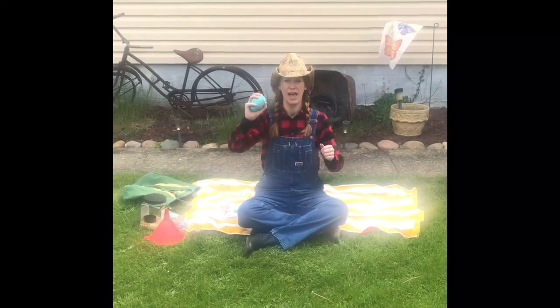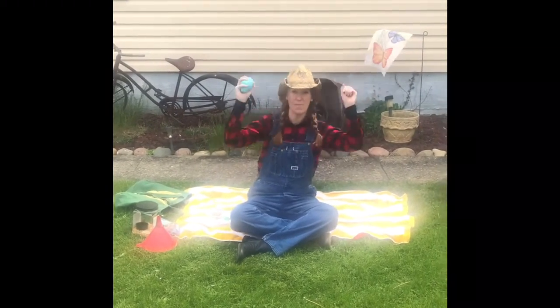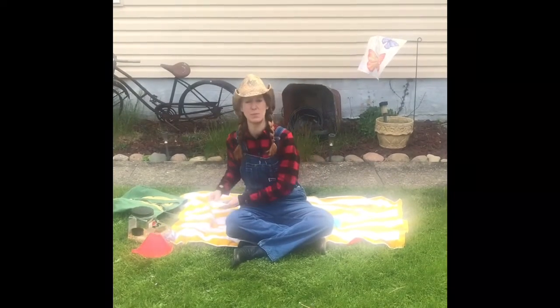We can use our bean bag and move, move, move, move! 'Move' starts with the letter M — move with your bean bag! Alright, now let's pick another one.